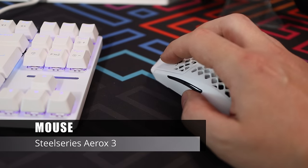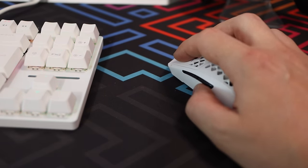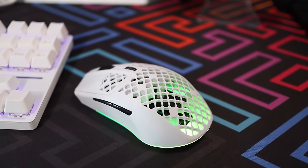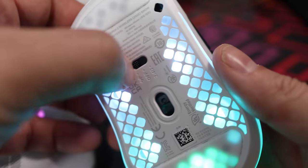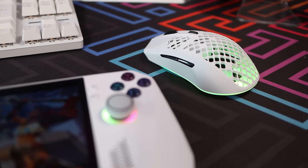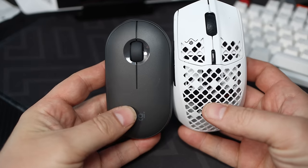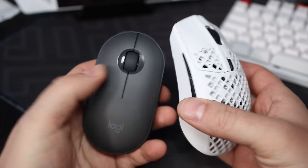For a mouse I wanted something I could take out with me, so I needed 2.4GHz and Bluetooth — 2.4GHz when docked and Bluetooth when out and about. I ended up with the Aerox 3 from SteelSeries. It looks great, has nice RGB, good clicks, loads of connectivity options, and decent software. My only gripe is that the side buttons are a little tricky to press. If you want something smaller without RGB, the Logitech Pebble is a good shout — it's tiny.